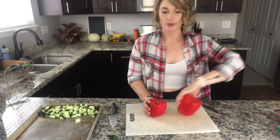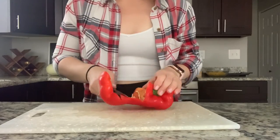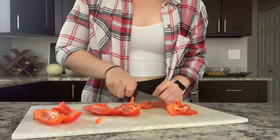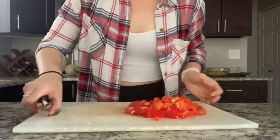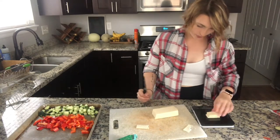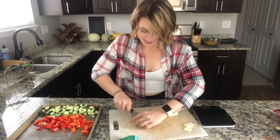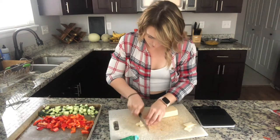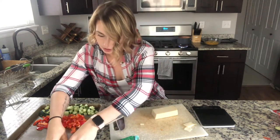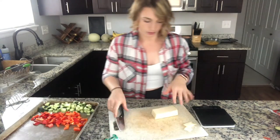Now I'm going to do some red bell peppers. So here is one serving of cheese — 28 grams. I'm going to chop it into smaller pieces and then pile them in separate little piles so that I know how much to use for each serving.